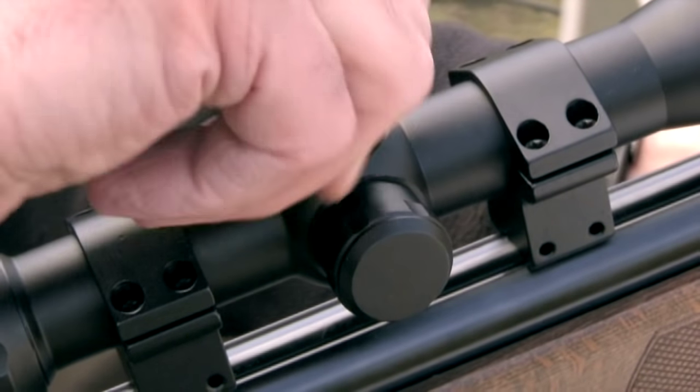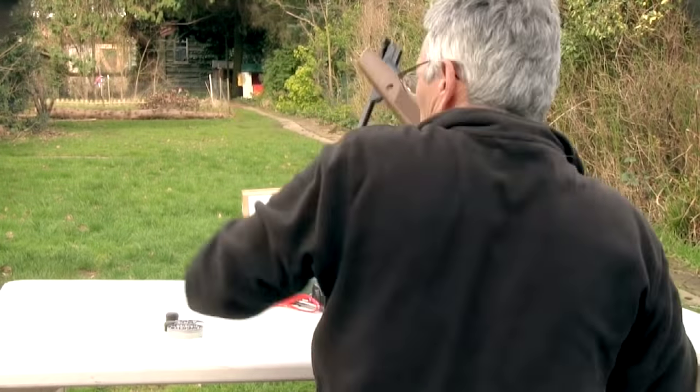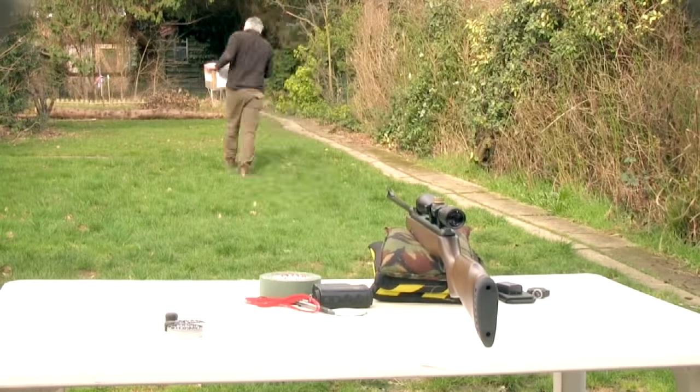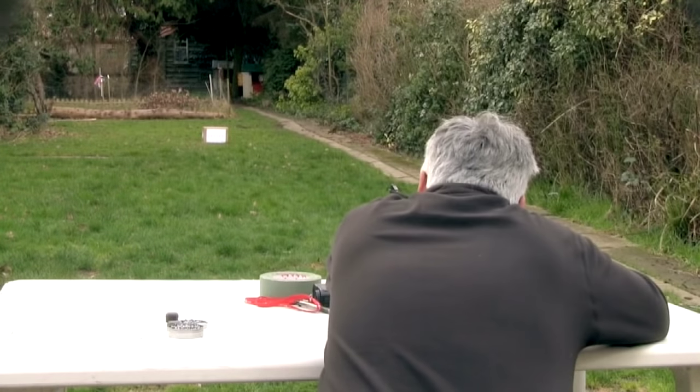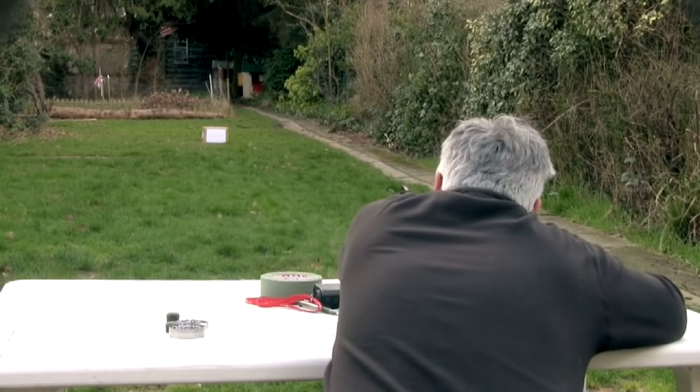Right, now we've got that zeroed at 25 yards, I need to know where the gun's shooting at all the other distances in between. I'm going to shoot at this same target at different distances, aiming dead centre of the target every time. Then I can see where it's shooting at each distance and draw up a little diagram for myself that I can refer to later.